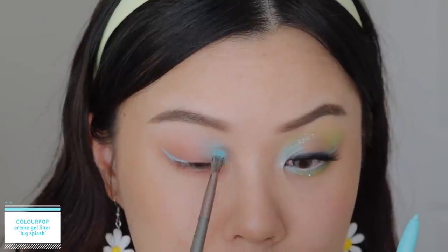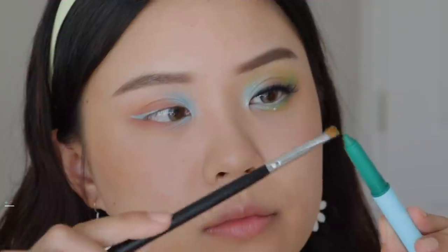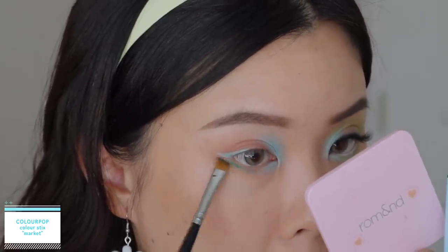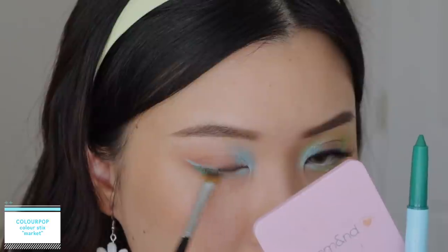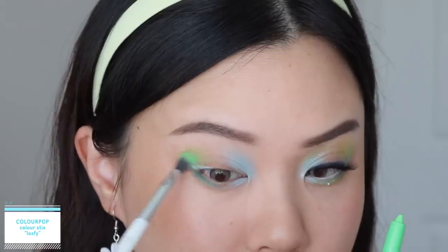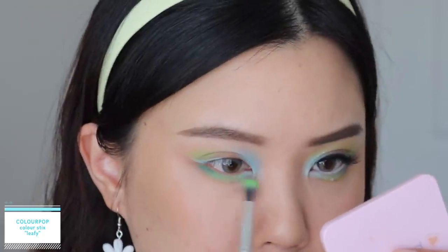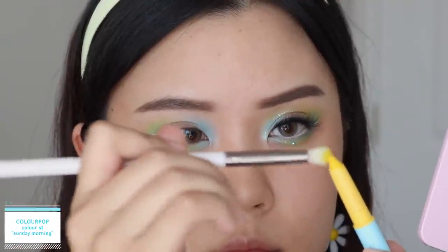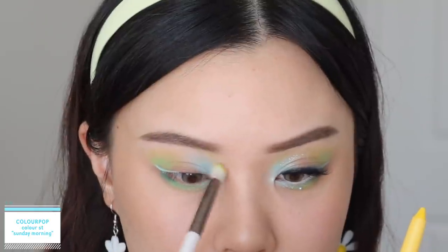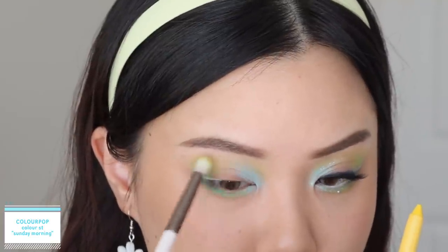This blue is absolutely stunning. I take it into my inner corners and also at the inner third on my lower lash line. Then on the other end is the Color Stick in the shade Market — taking that on my brush, I focus this at the outer corners of my eyes. It's a really nice mid-tone green and it is matte. Then taking the Color Stick in the shade Leafy, I focus this at the outer corners in my crease using the same brush technique. Then on to the next Color Stick in the shade Sunday Morning — using tapping motions and focusing at the outer edge to get more of that gradient. This color story with the green, yellow, and blue are all in a similar family, so they complement each other really well.